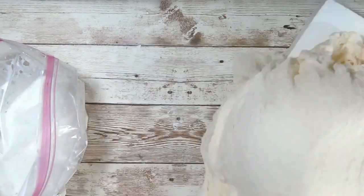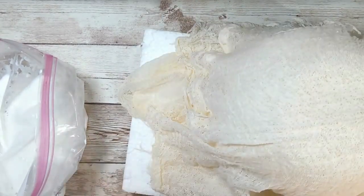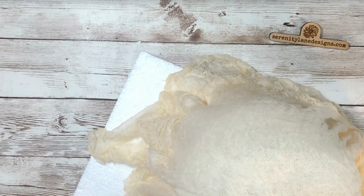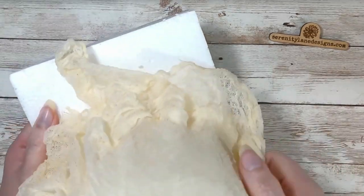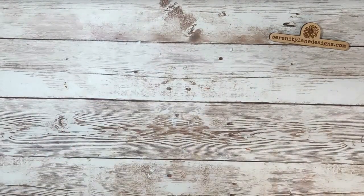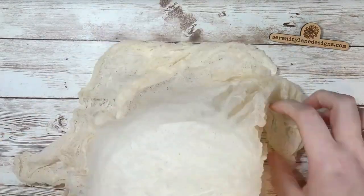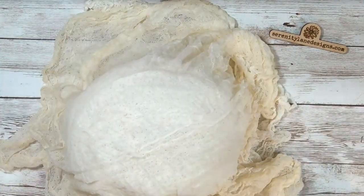Once you have your ghost the way you'd like it, let it dry overnight. You want it pretty thoroughly dry — it'll take a little bit of time. Once it's dry, we'll start taking it apart. You'll notice mine is a little more flimsy than I'd like — if that happens to yours, you could get a bottle of fabric stiffener and just spray it down. The bottom edges were still a little damp, so I just fluffed it out the way I wanted and let it continue to dry.